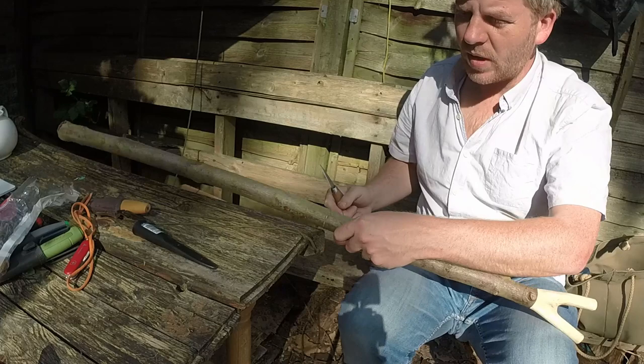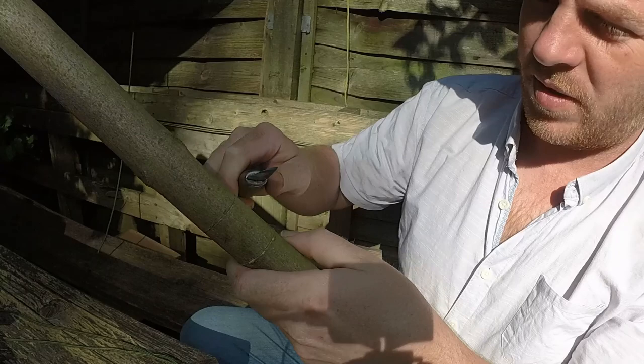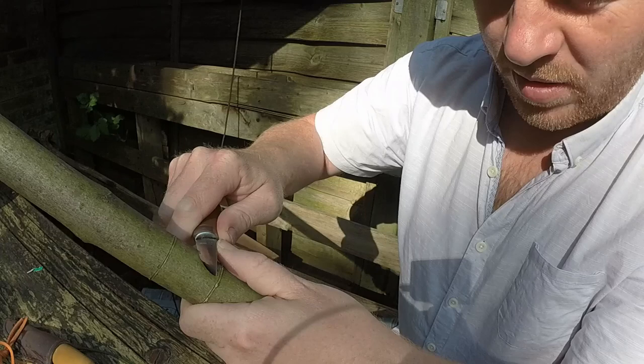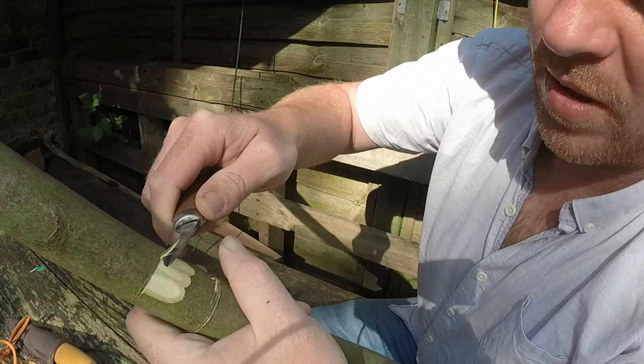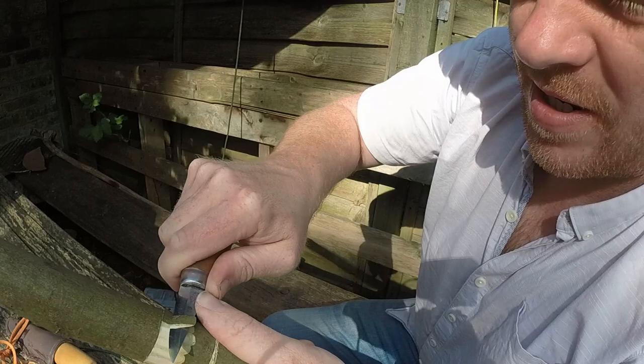We call it a stop cut. So when the knife comes up to a stop cut, what happens is the stop cut stops the cut. We've broken the grain there so that it just stops like this. We call them stop cuts - we're cutting the grain, the fibres, so the cut just doesn't carry on running down the wood. Now we can come round and work up to that stop cut.